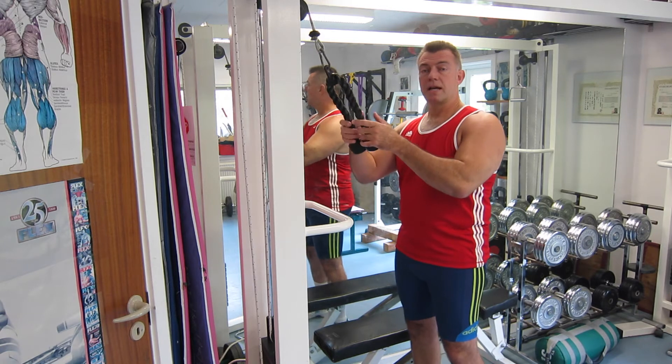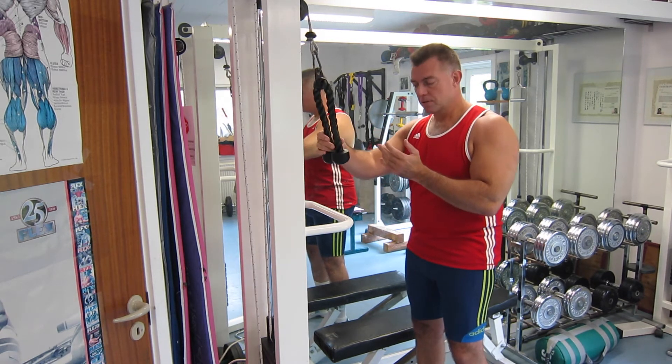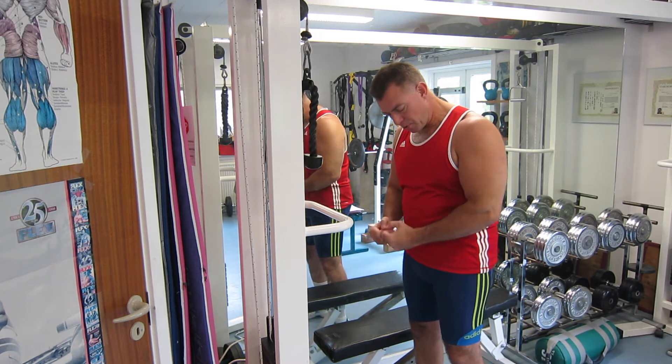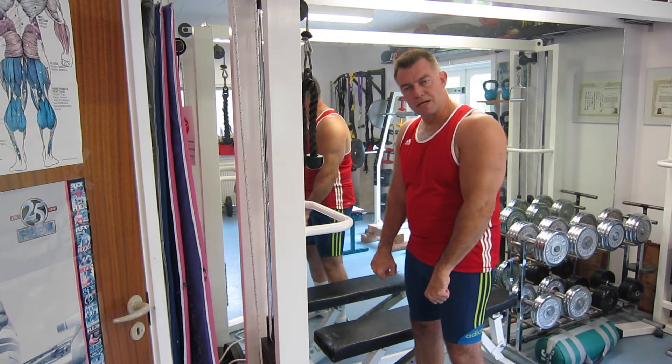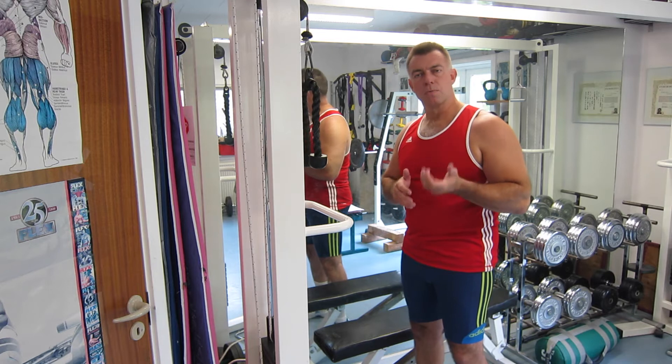The other difference is that you can actually add a little contraction at the bottom. Because it's a rope, you can change your hand position and kind of push out down here to get a better contraction in your triceps. And just that contraction is what builds muscle.